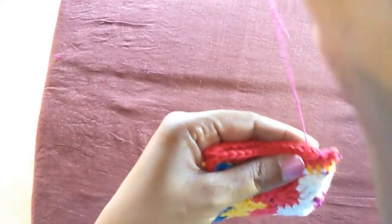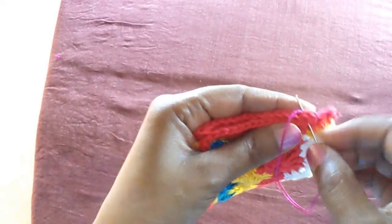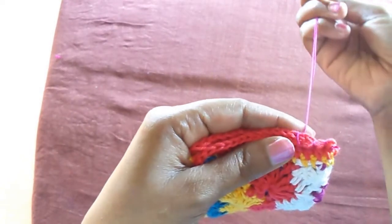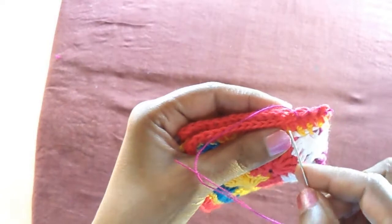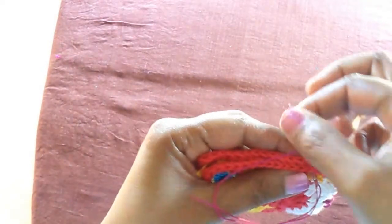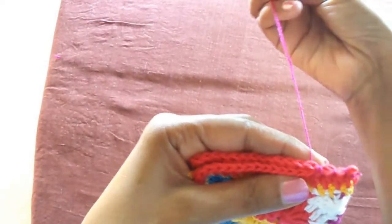You can use either needle and yarn or you can join it with the crochet hook as well. But the needle method is easier because I am going to make another row of frills for this item.